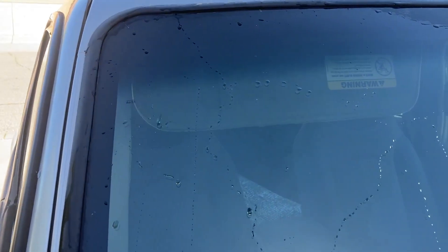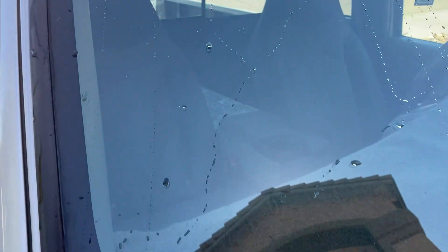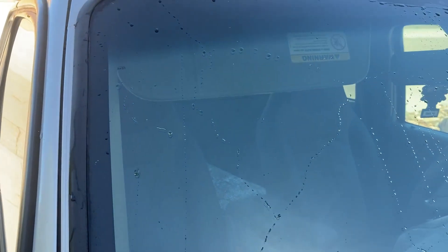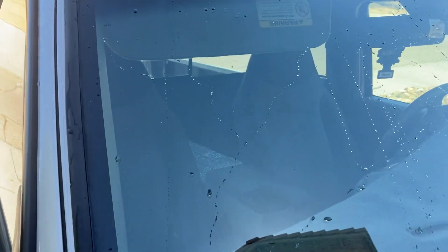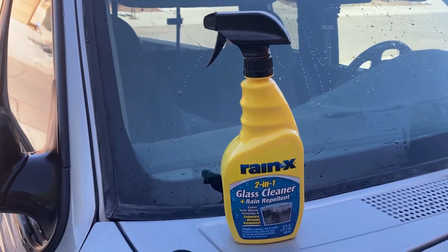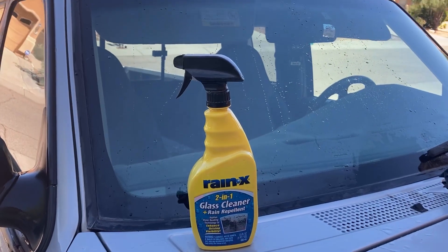If you've ever used this product you'll know what I'm talking about. You put this on there, it just sprays on like any window cleaning product and it just allows the glass to shed the water. Really works great. I highly recommend this for the rainy season in any location that you happen to live. Love this product and I highly recommend it.